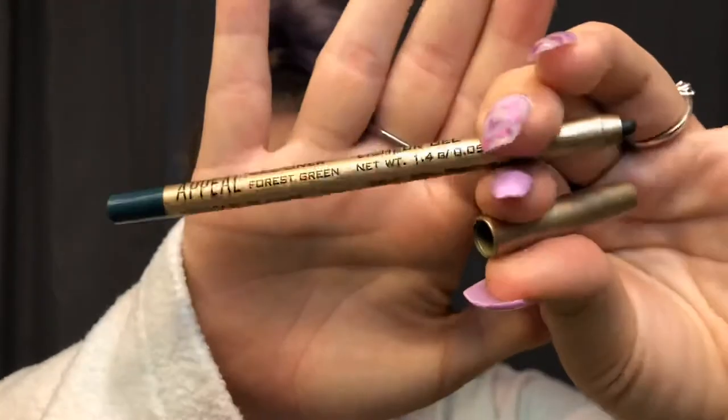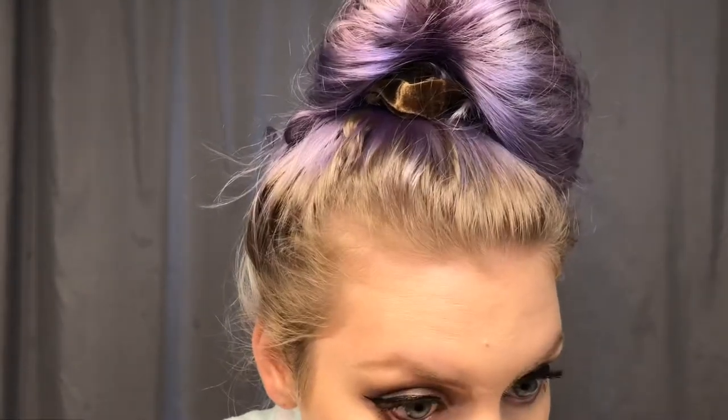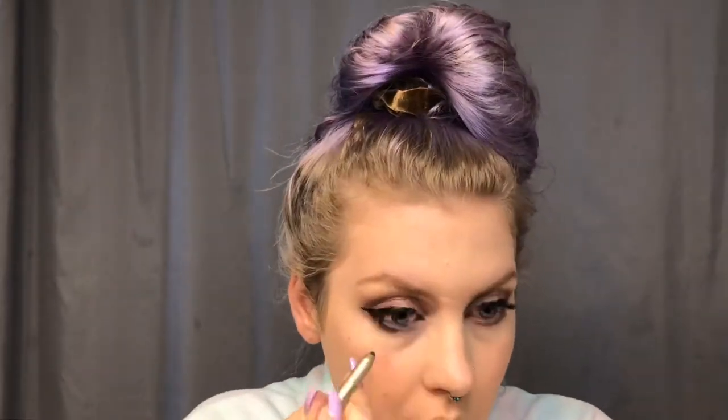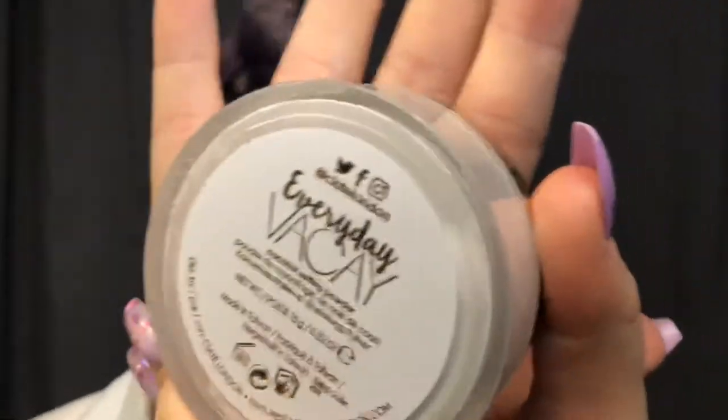Now that I've blended that out with my damp beauty blender, I'm going in with this Forest Green Appeal Gel Liner and putting that on my inner waterline. Now I'm going to bake my face with this Everyday Vacay Coconut Setting Powder — I dip my damp beauty blender straight into the loose powder and go underneath my eyes and in my T-zone, because that's where I get a lot of oil, and along my jawline to help with my contour.